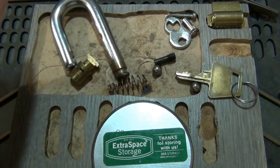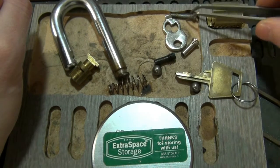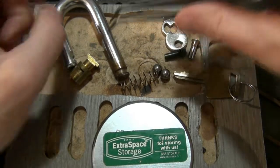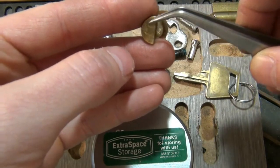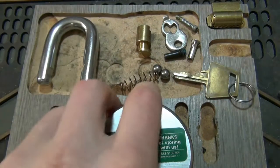We'll make sure we have all of our pieces here. We've got our bottom plate, bottom plate retainer nut, bottom plate retainer screw, shackle retaining screw, shackle spring, two ball bearings that hold the shackle in, our actuator — this one happens to be key retaining. If yours isn't key retaining, it'll be like a quarter moon instead of a half moon. And then we have our shackle and of course our lock body.